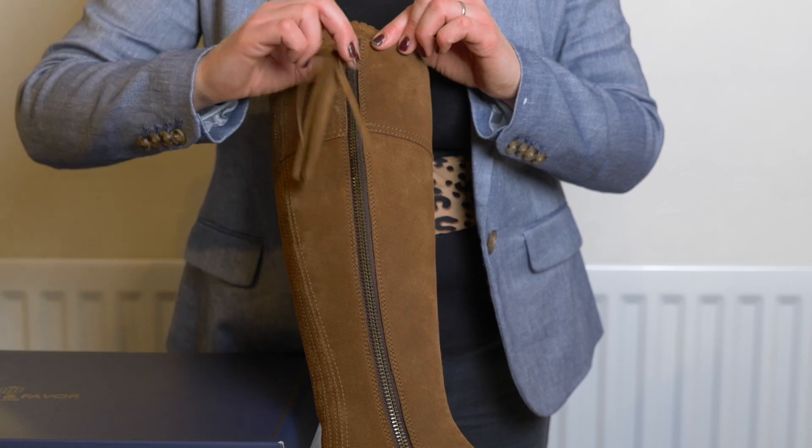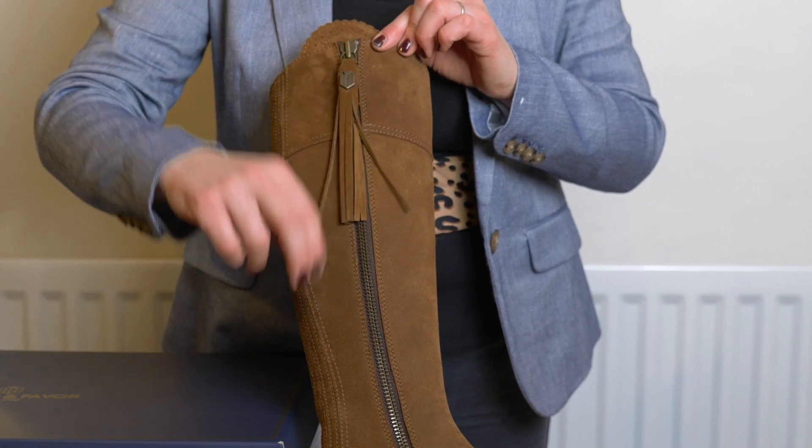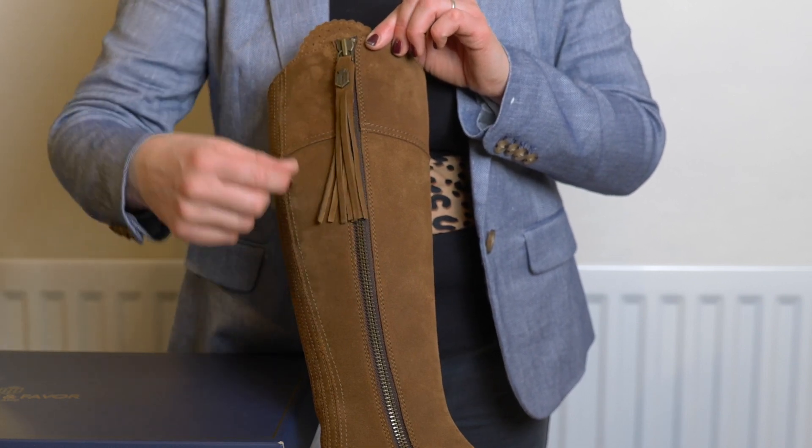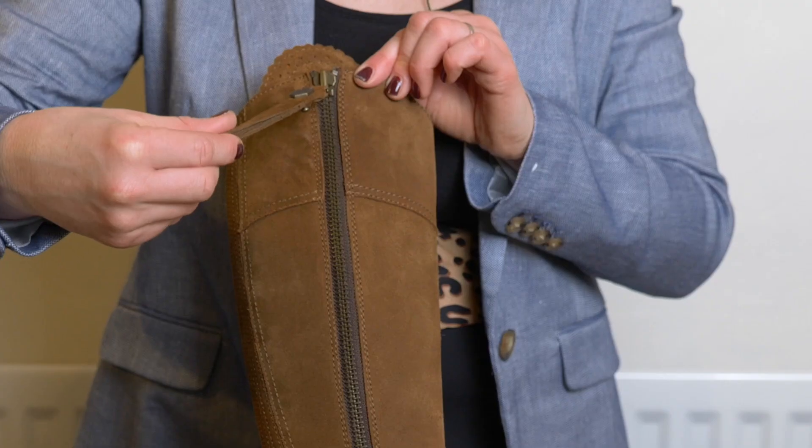The Regina boots have tassel zips. These are interchangeable and available in a large array of vibrant and classic colours, so you can change them to match a bag or outfit, or purely to lift your mood.